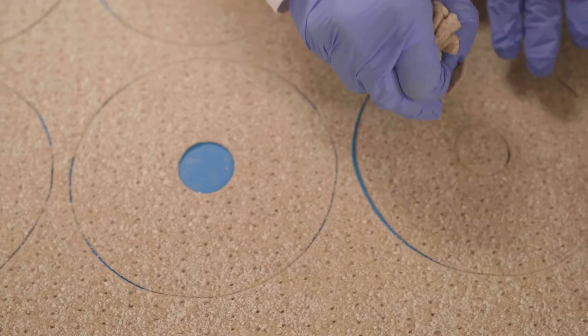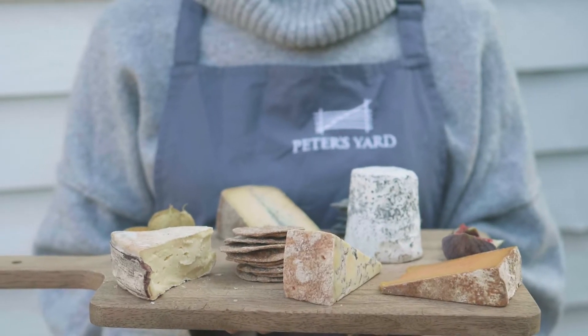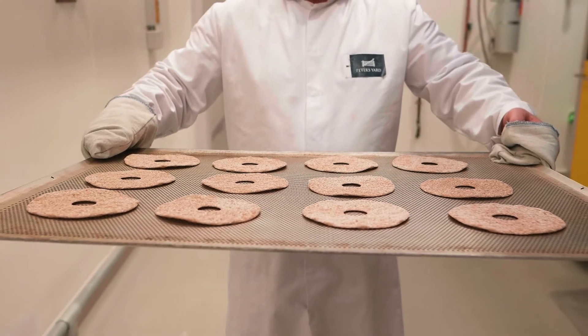Quality is so important to us. Our first customer was a Michelin-starred restaurant, which really set the standard high. When people like that are choosing to serve our product, it motivates us to be the best we can.